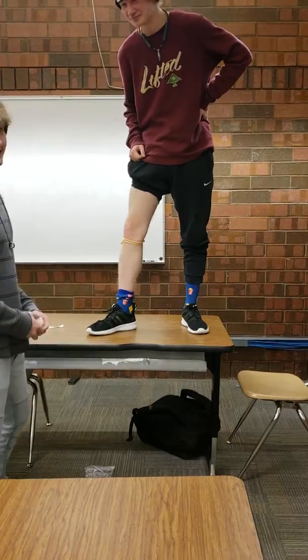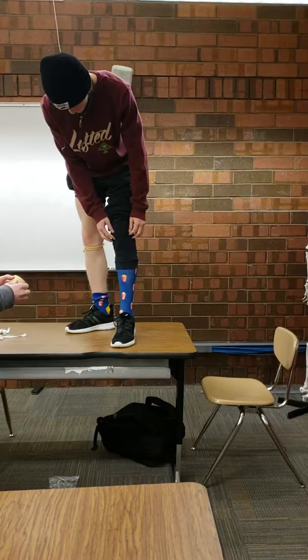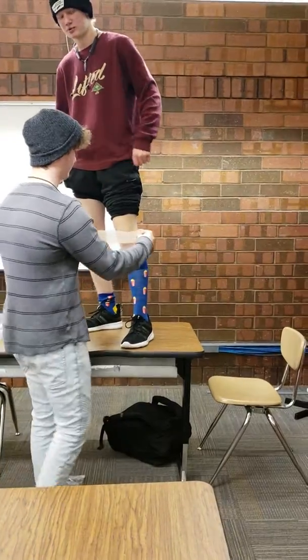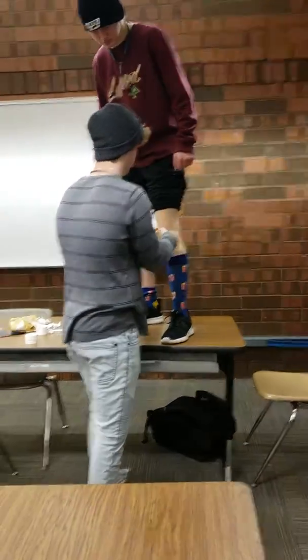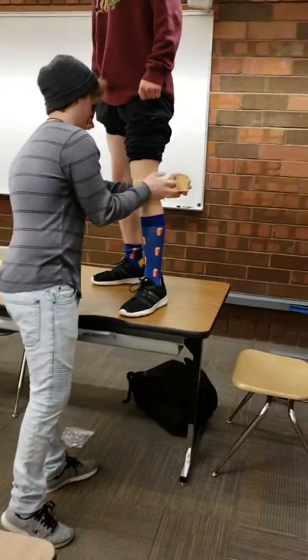Now we've got a second version here. I'm going to start with the pre-wrap again. This time it's not going to hurt too much. I'm going to go ahead and wrap pretty much all around his knee.